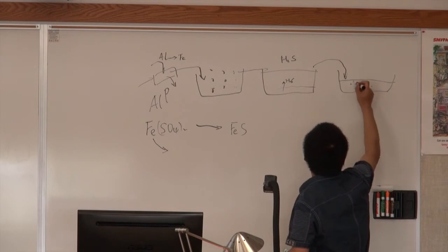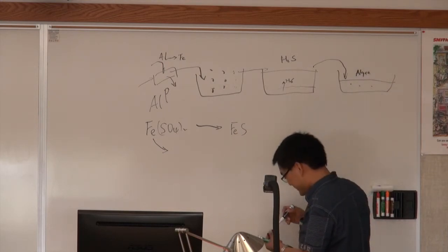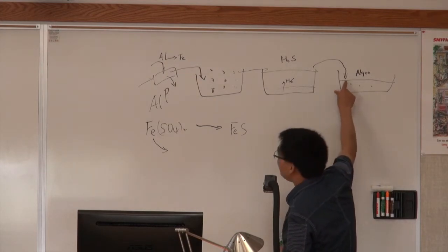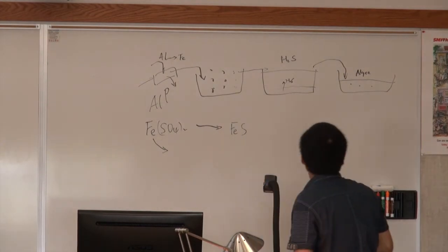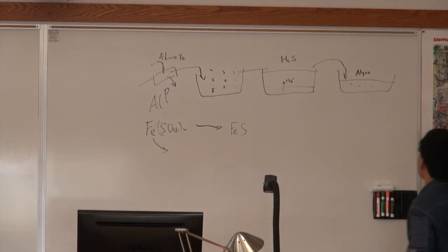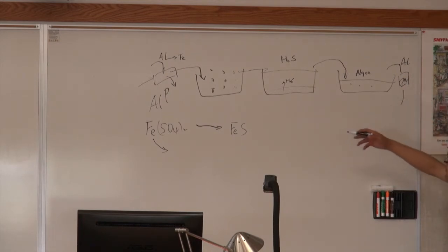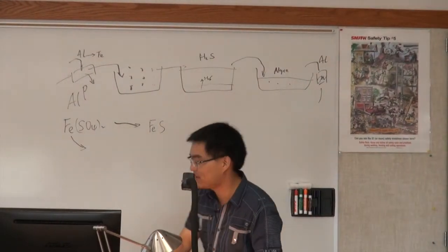At the cheese plant, algae are used to remove excess nitrogen. Then aluminum is added again to separate the solids by flocculation. This creates more aluminum-laden waste being sent to the digester, further upsetting the digestion process.